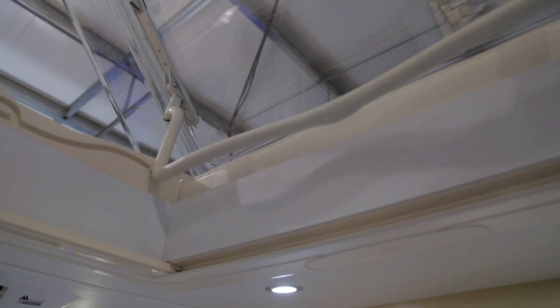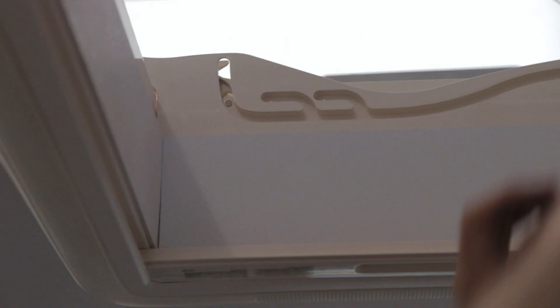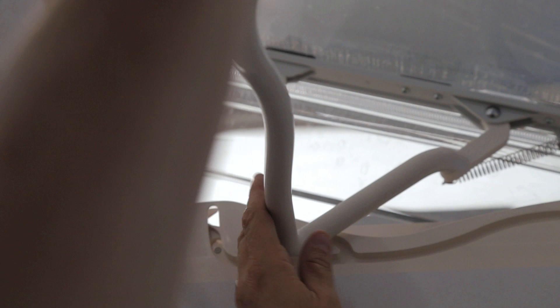Your vehicle features a skylight located directly over your power sofa. To open, press the center button to release the handle, bring the handle down, and slide the handle on both sides through the track to full open. If you prefer it partially closed, bring the handle up and lock into the secondary or third position to remain just slightly open.